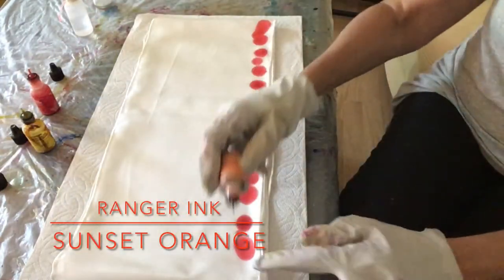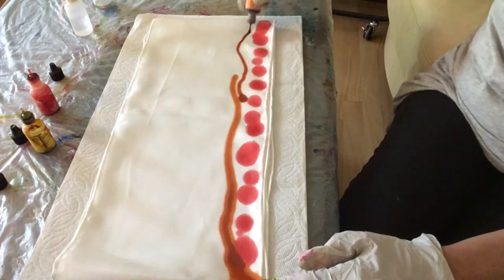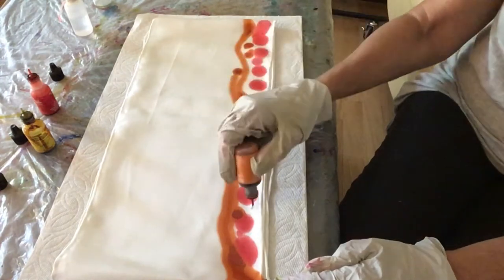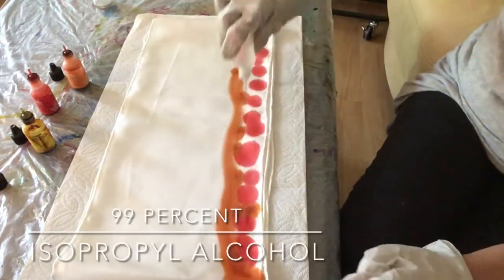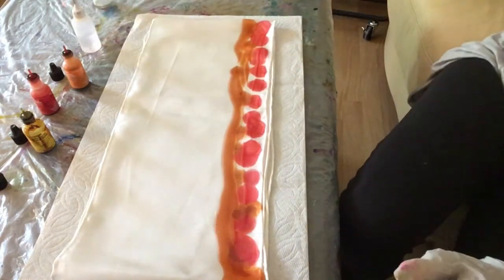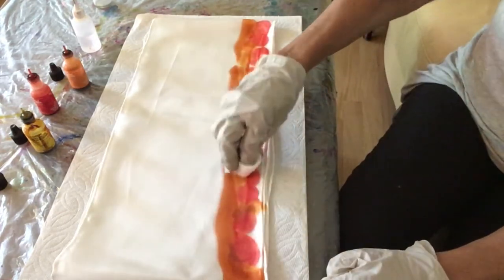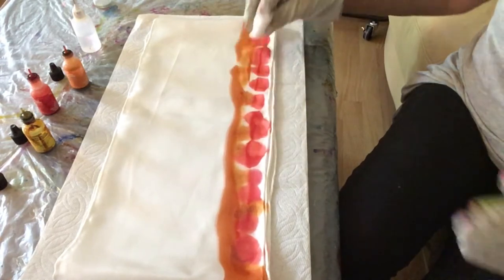Now I'm taking sunset orange, putting it down in waves across the silk, adding a little bit here and there. Now I'm taking 99% isopropyl alcohol, pouring it across the silk, and then blending it with a little cotton makeup pad. The alcohol helps the colors blend together as well as spread.